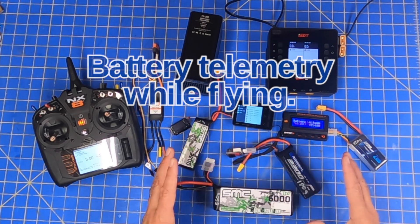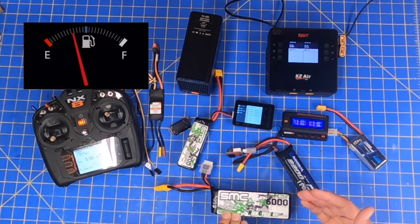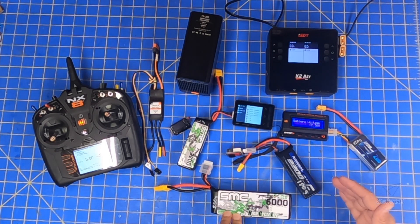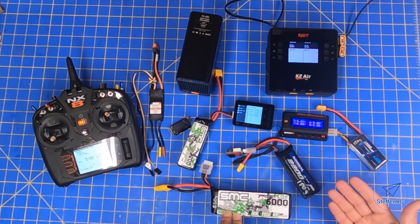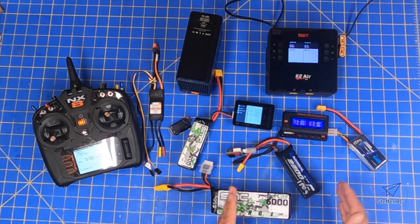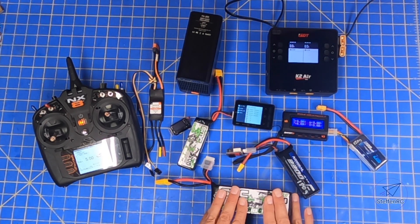These batteries are obviously our gas tank, and knowing how much gas we have in the tank is super important. You could have a timer, but there are times where you might want to fly a little longer. You've been doing touch and goes, you're not burning up much battery — instead of flying five minutes, you might be able to fly seven. I'll show you and talk about some of the tools I use to get me there.